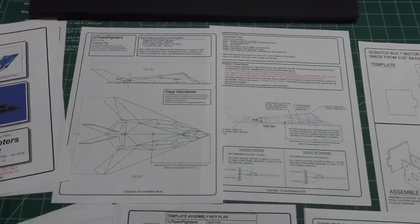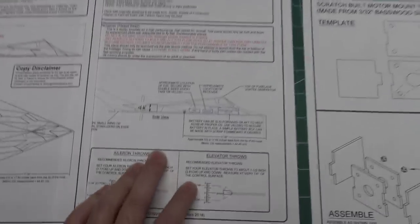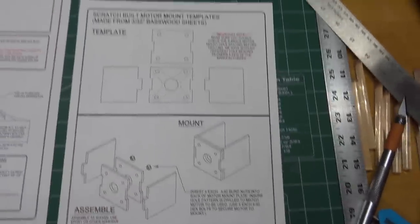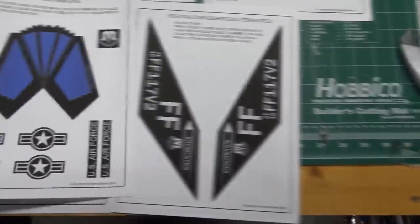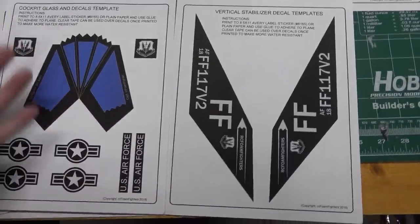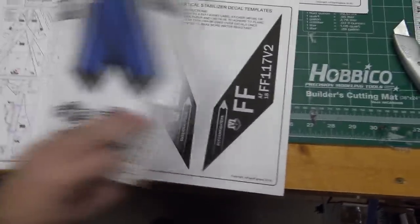The first couple of pages of the plan set include some quick graphics to show you details of what the plane will look like when built, some generalized notes giving you general placements of parts, and notes about the usual equipment you can use. Also in the first couple of pages you have details on how to build a motor mount with templates to cut it out of wood, and I also made some decals that you can print either to paper or sticky-back sticker labels — just cut them out and stick them on the plane.